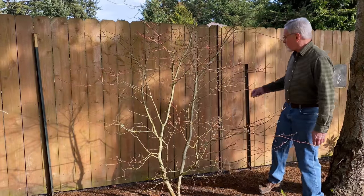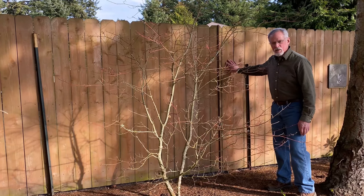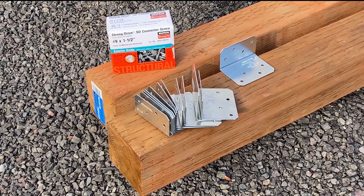My neighbor John helped me secure the broken posts using a couple of rebar. Still a little wobbly, but at least to protect it from blowing down during the winter storms. So I picked up all the materials I need at Home Depot.